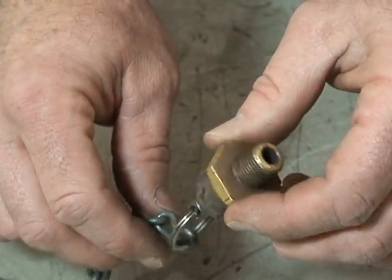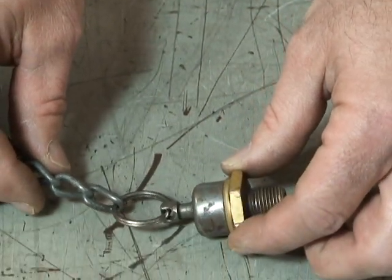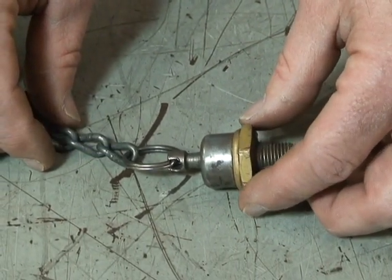So these drain cocks will be located at the lowest point of the air tanks — the wet tank, primary, and secondary tanks.